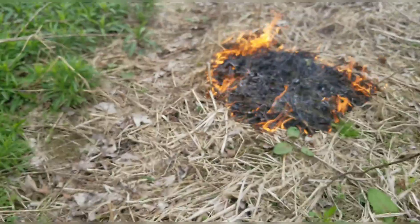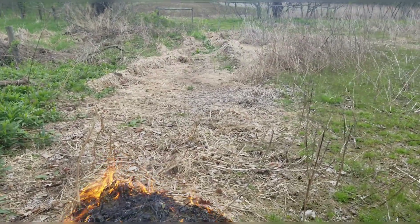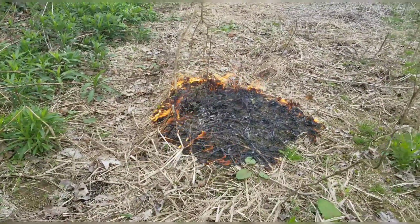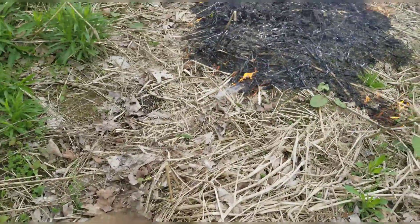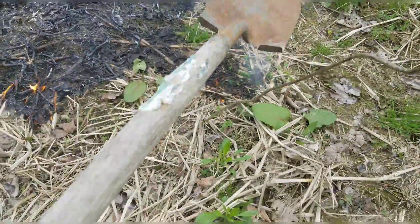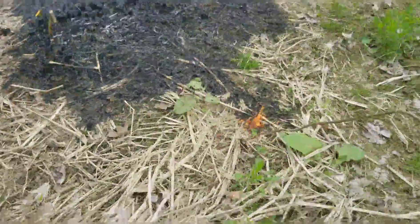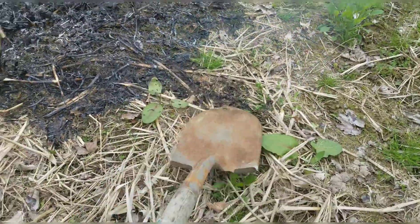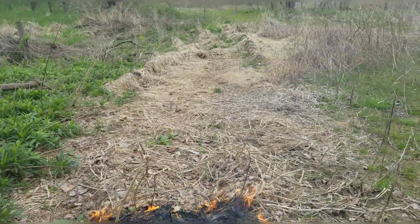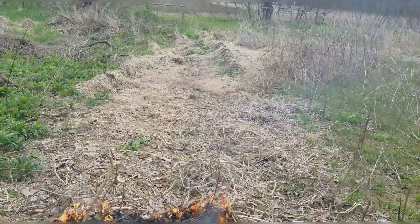We're going to get these trees exposed so DJ can come and cut them into six-foot logs and make firewood. If the fire is burning back the way you don't want, you just take your shovel and smack it out — take the oxygen away from the fire and it dies. Keep it burning in the direction you want. There's a little backfire here, I smack it out with the shovel — we're good. We're heading that way, burning this whole alleyway of dead grass to get that out of the way so grass doesn't get caught up in the chainsaw.